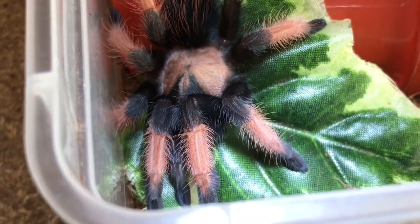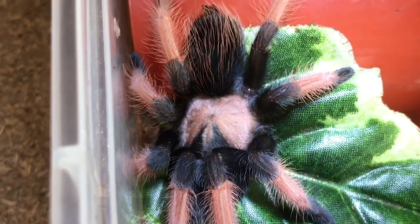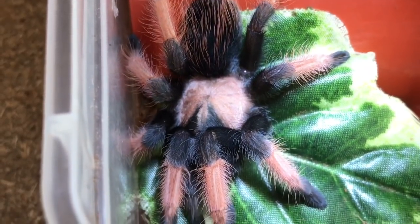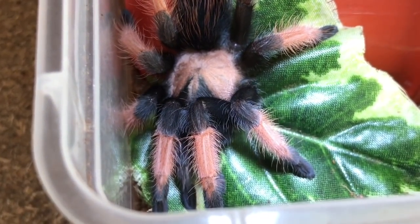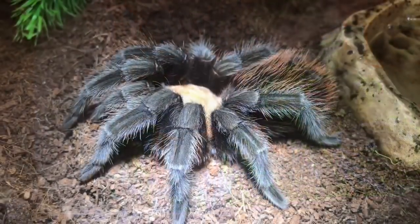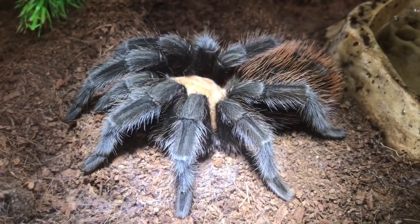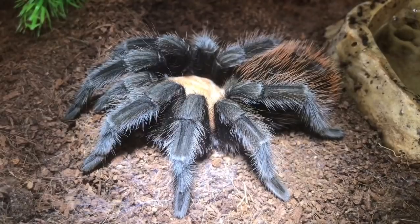So happy I bought one of these. I would say it's definitely my favourite Brachypalma species. There are some beautiful species out there, but this one is definitely my favourite. So ladies and gentlemen, to finish off this video, I wanted to show you my other Brachypalma in my collection.